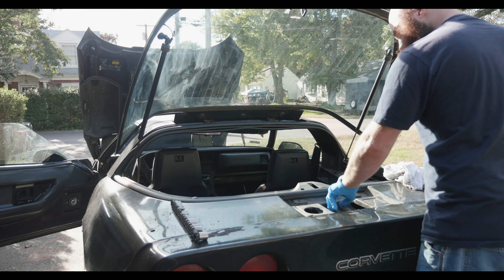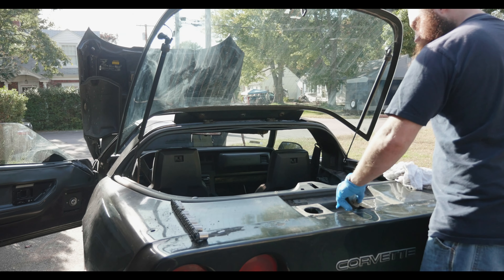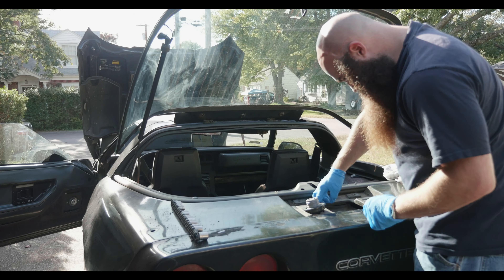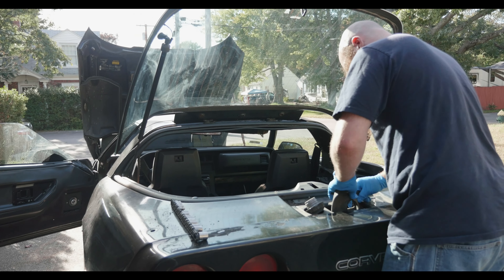Now we're going to take the gas cap off. There's a convenient little holder for it right there. Take that off and now this piece comes right off as well. Pull this right out.